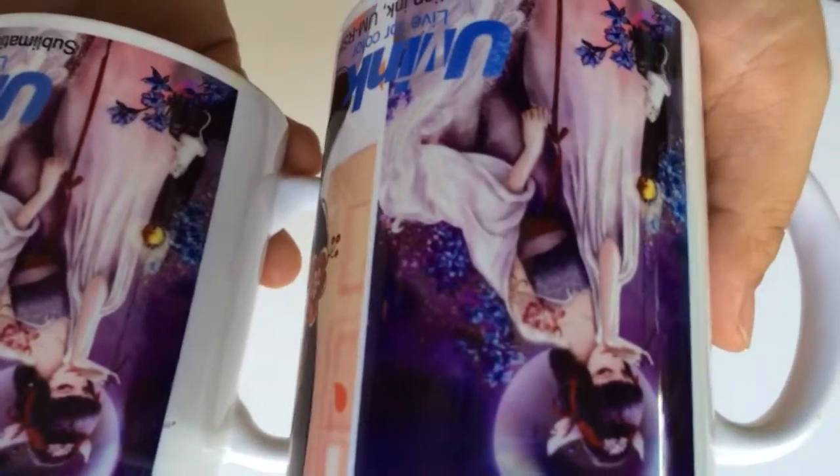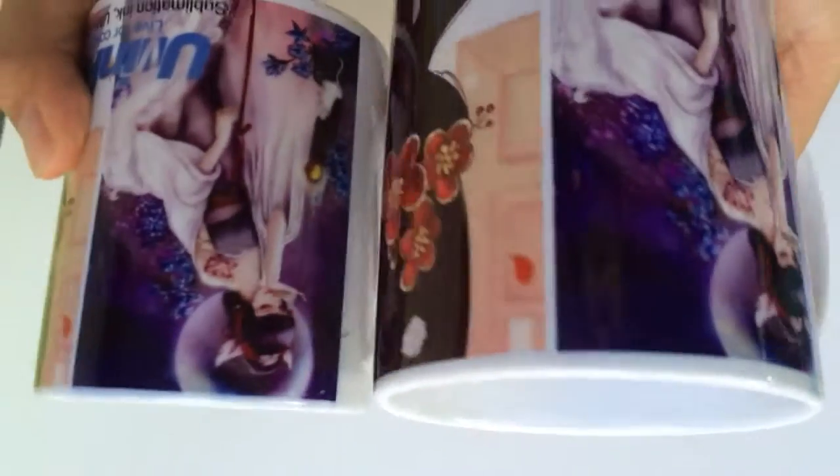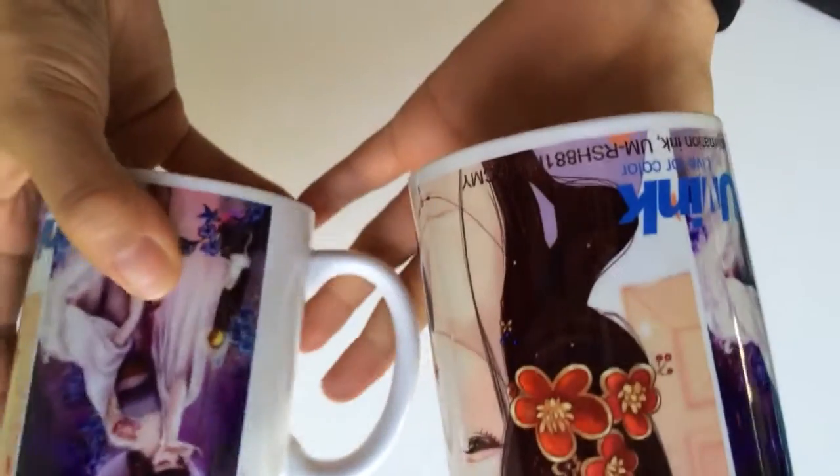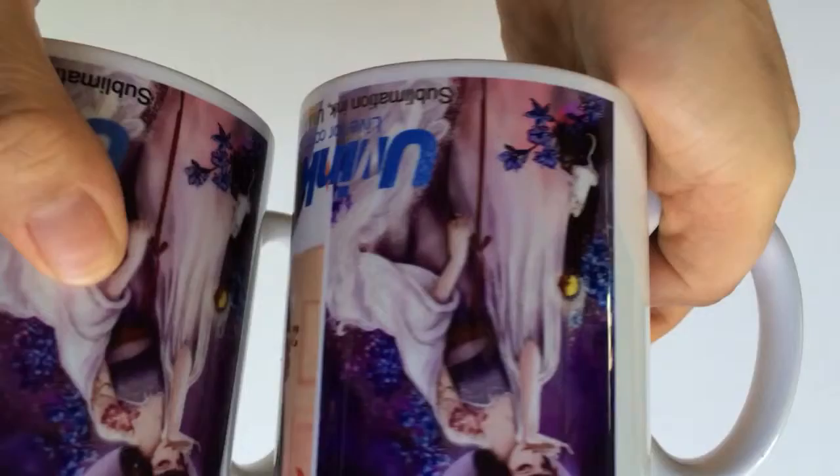Let's compare heat transfer sublimation ink on MUX. The left side is our high density ink from MUX, and the right side is normal. We can see the difference.